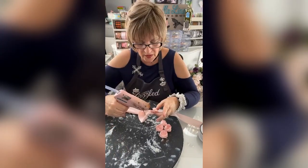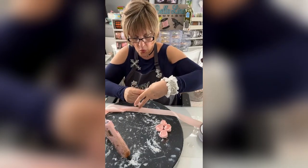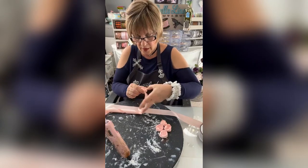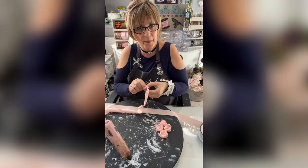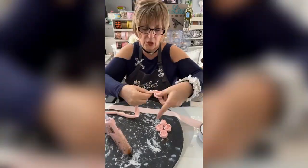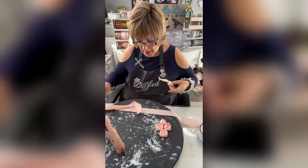A couple more twists and we'll be done with this one. The more you get toward the outer part of the rose, the more you let up on it — you don't twist it real tight. I'm going to go ahead and snip that off.